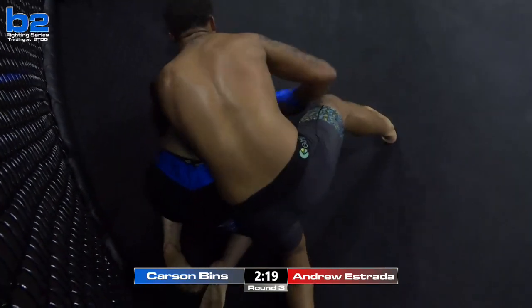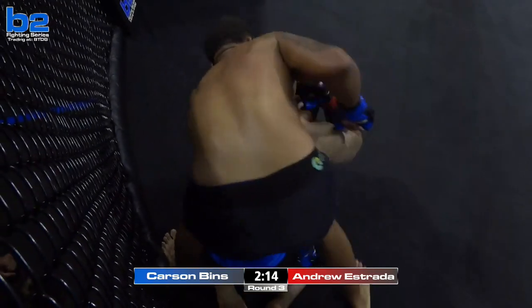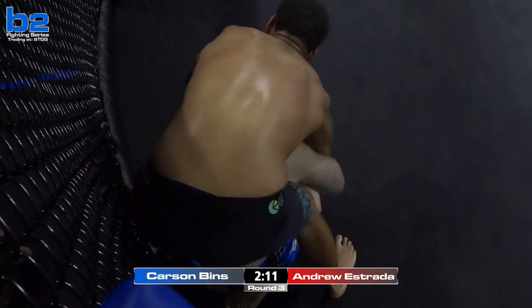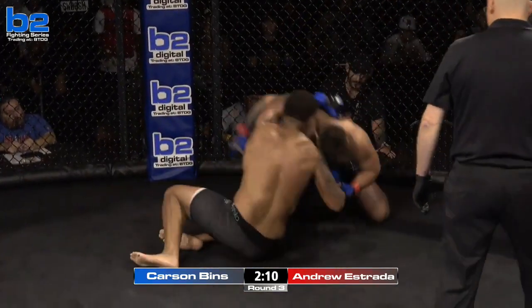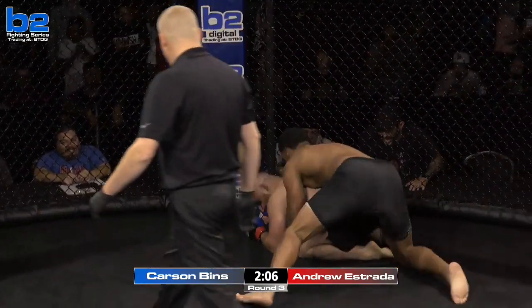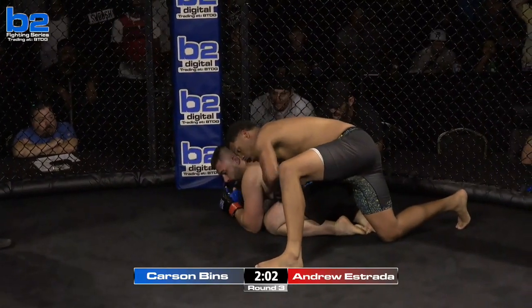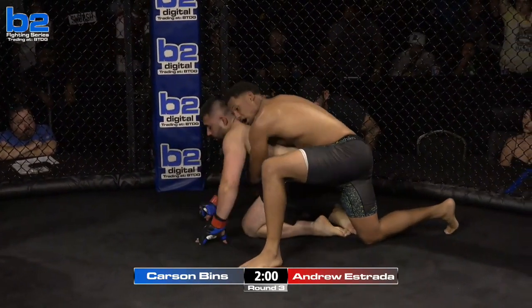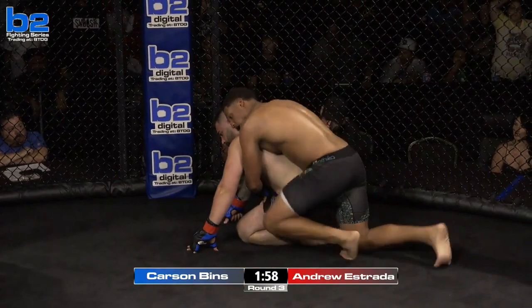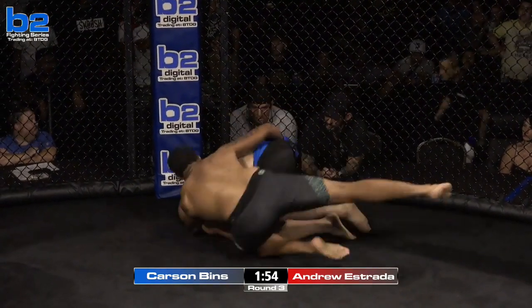Good job by Benz — he's going to get it, he's going to clear the arm. Dangerous position here for Andrew Estrada. Bobby Wambacher's watching close. Andrew's doing the right thing — he's up. If I'm Benz here, forget the submission, just hit him. You've got to hit him right here, your hand's free. You cannot allow Andrew Estrada to look back in his corner without getting hit. But these guys are green — it's just part of the learning process.